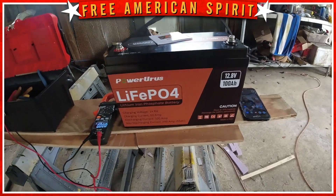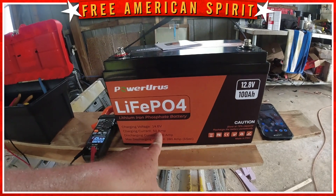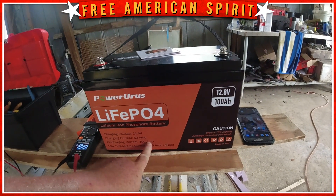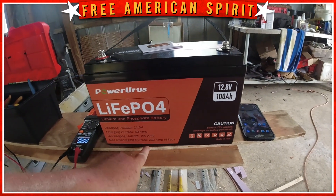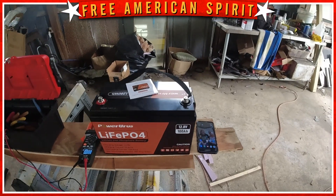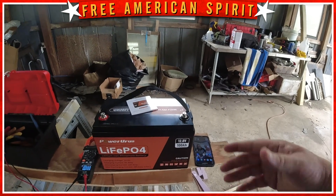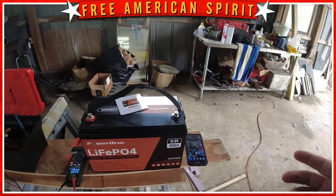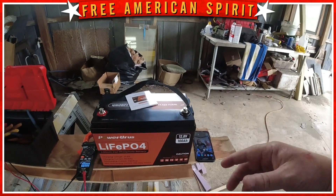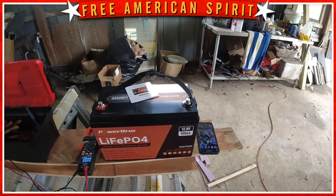Just a little bit of specs: charging voltage is 14.6 volts, current charging is up to 50 amps, discharging is 100 amps continuous, and max discharge is 280 amps for about five seconds. Will Prowse's video noted a couple of things — one was the build quality, which he said was excellent after taking it apart, and the other was the capacity test, which it passed with flying colors.